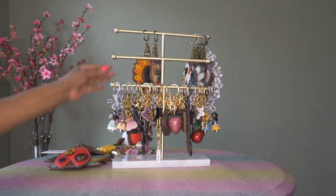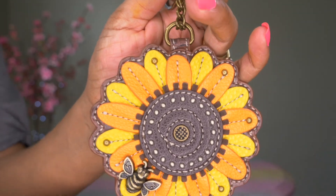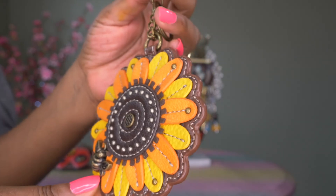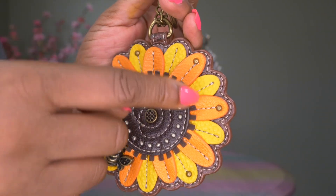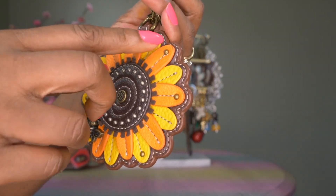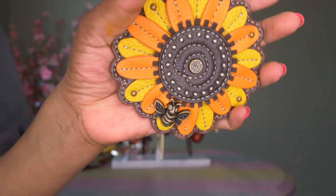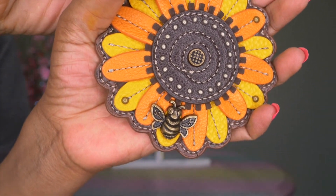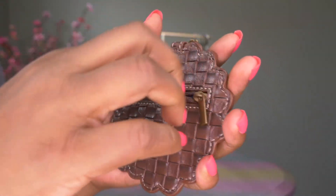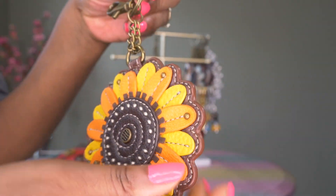And then here's the one that started it all — I started seeing these on lots of bags and wondering where people were getting them. This one is the sunflower. Would you look at the detail: different colors, orange, yellows, studs all throughout the flower petals and in the middle, and then a little bumblebee on the flower. The details on these charms are just amazing. On the back it also has the zipper, the same polka dots, and Chala branding.